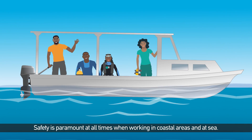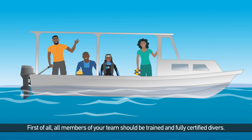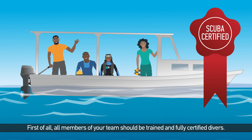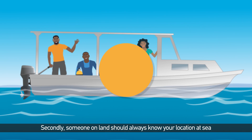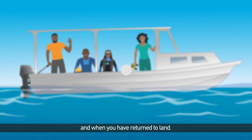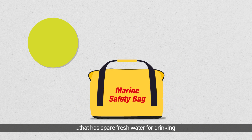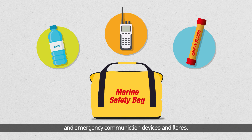Safety is paramount at all times when working in coastal areas and at sea. First of all, all members of your team should be trained and fully certified divers. Secondly, someone on land should always know your location at sea and when you have returned to land. Most importantly, be sure to carry a safety bag that has spare fresh water for drinking, and emergency communication devices and flares.